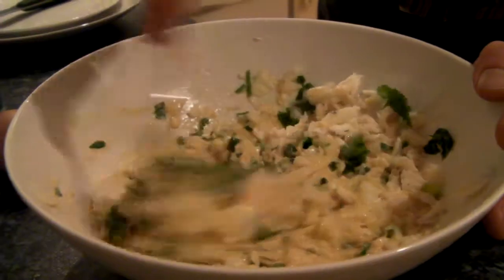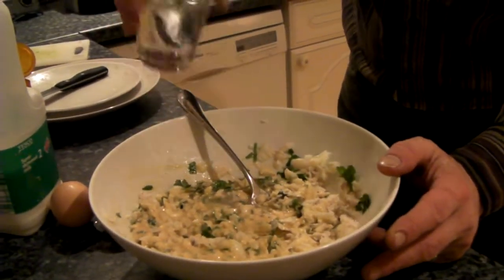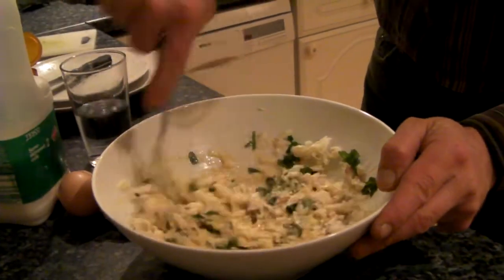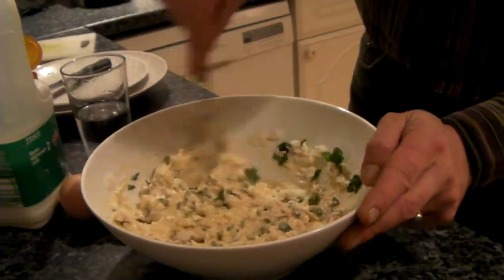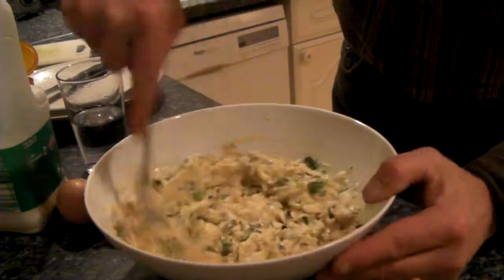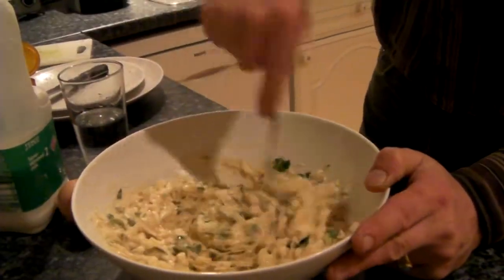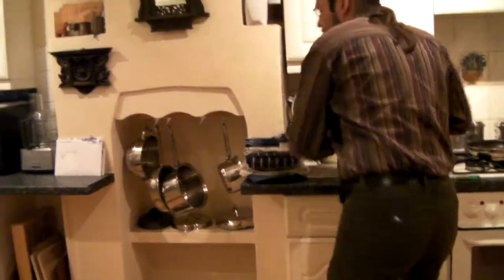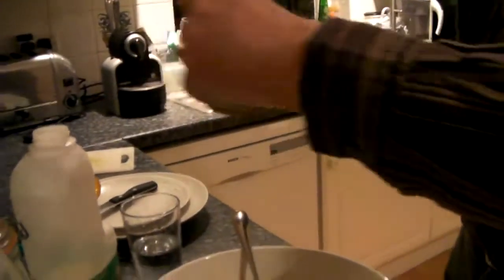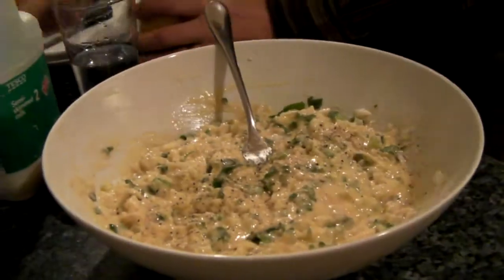It's quite compact, so it probably needs a little bit more water, just to get that smooth consistency. This is starting to look nice. Add a little bit of salt, a little bit of pepper, a little bit of paprika.